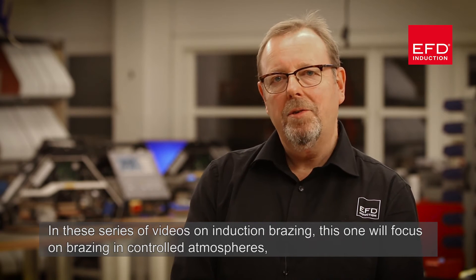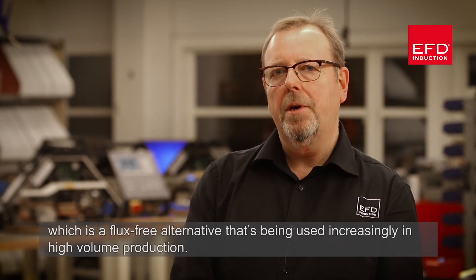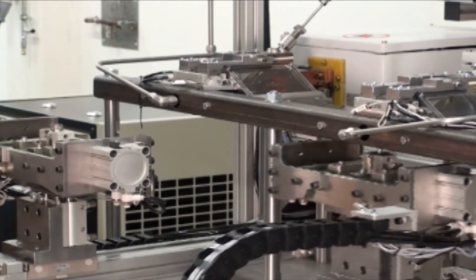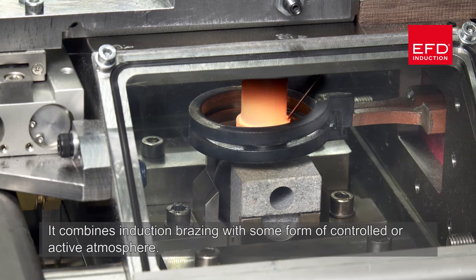In this series of videos on induction brazing, this one will focus on brazing in controlled atmospheres, which is a flux-free alternative being used increasingly in high-volume production. Brazing in a controlled atmosphere combines induction brazing with some form of controlled or active atmosphere.